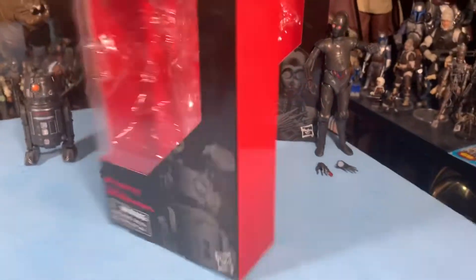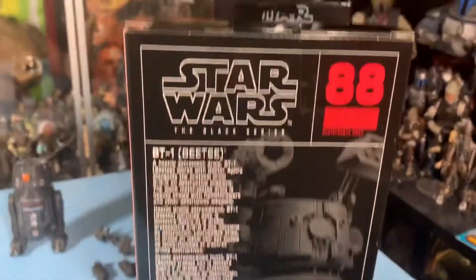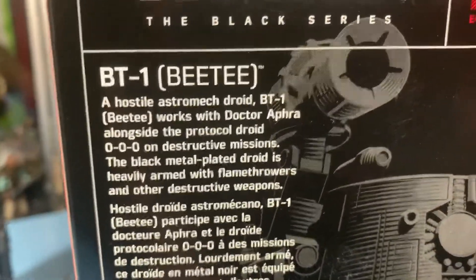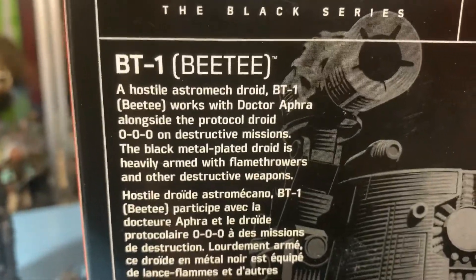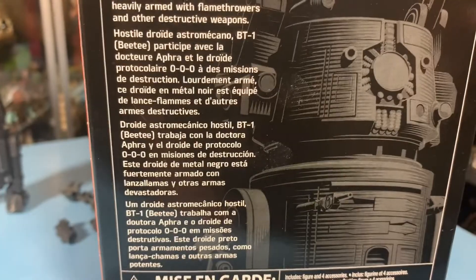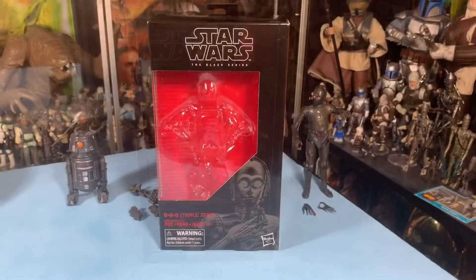Here's BT-1's box — standard Black Series box, number 88. BT-1 is on the side, and here's the back of the box. BT-1 is a hostile astromech droid. BT works with Dr. Aphra alongside the protocol droid 000 on destructive missions. The black metal-plated droid is heavily armored and heavily armed with flamethrowers and other destructive weapons.